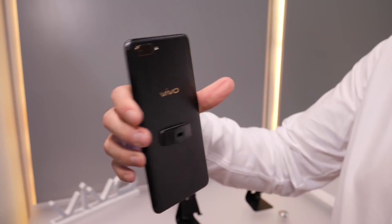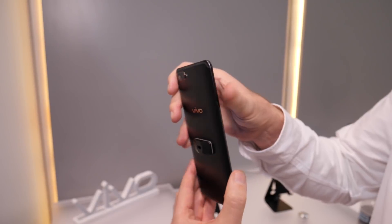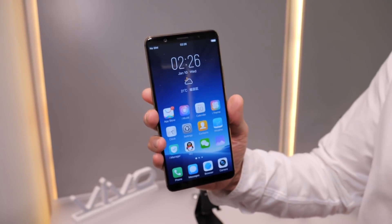There's no fingerprint sensor on the rear, there's no fingerprint sensor hidden on the side, there's no face unlocking. All you get is your finger on the screen and you're into the phone.